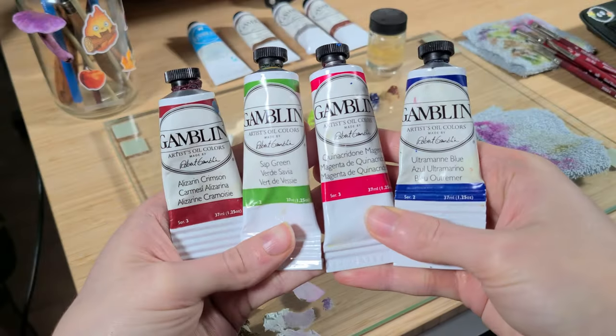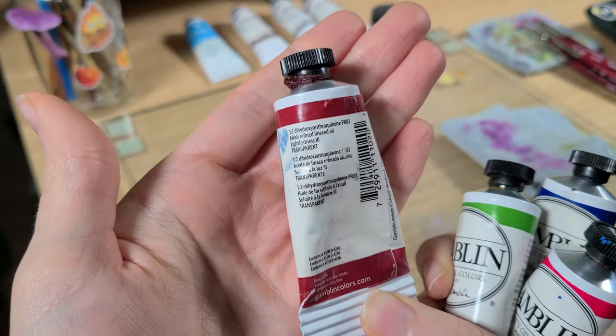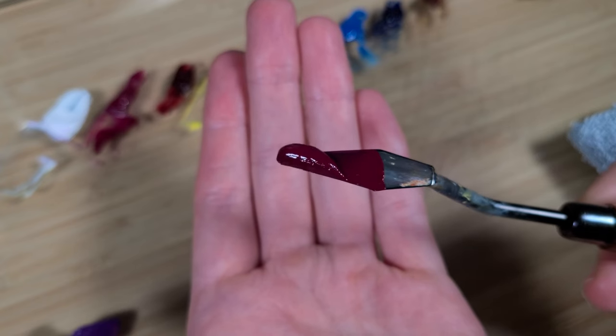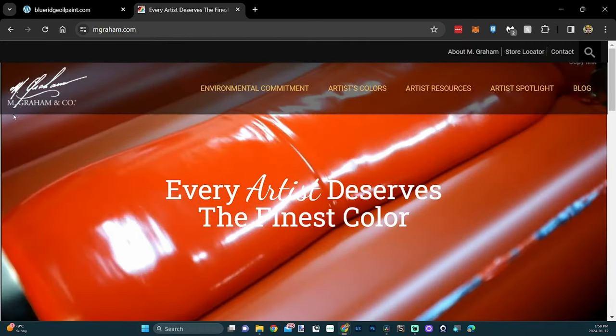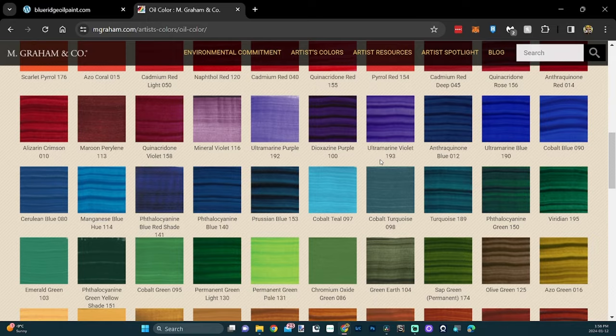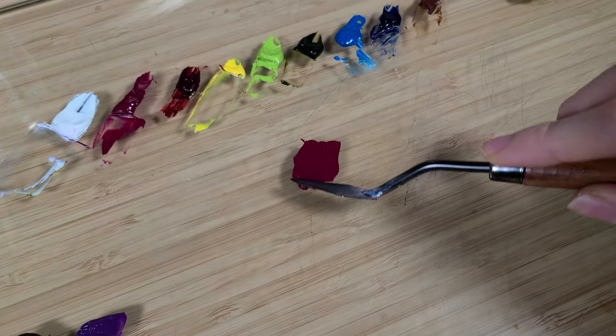I personally use Gamblin's line of paints. These paints offer rich pigmentation without all the cheap additives. They only use linseed oil as a binder and don't smell like some of the other paints I've tried. Other paints I've been wanting to get my hands on are Blue Ridge Oil Paint and M. Graham & Co. They both use walnut and linseed oil as their binder and have no other additives. I've heard so many great things about these brands from other artist friends. Let me know in the comments if you've used any of these.